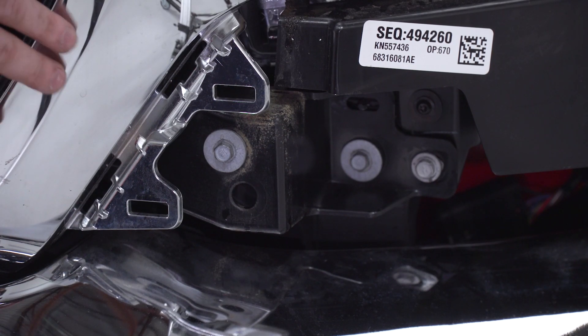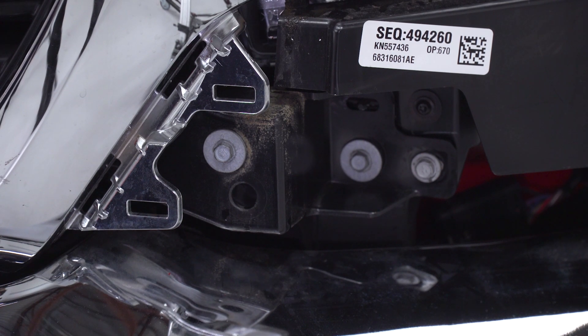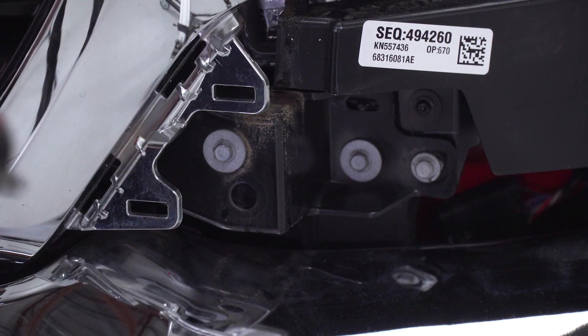Next, I'm going to need to remove my grille. There are three 10-millimeter bolts at the bottom of either side of the grille and four across the top. I'll use my 10-mil socket on my small impact gun, remove all of those screws, and pull the grille off.